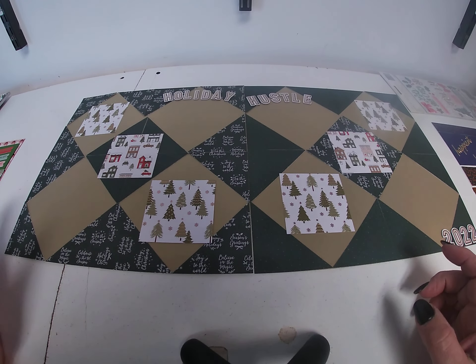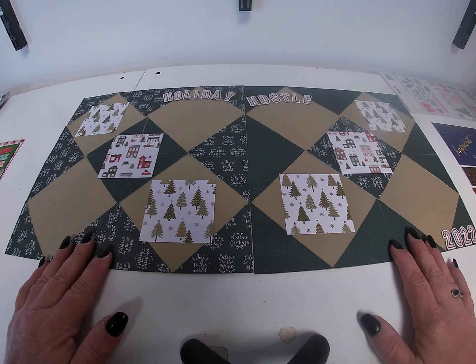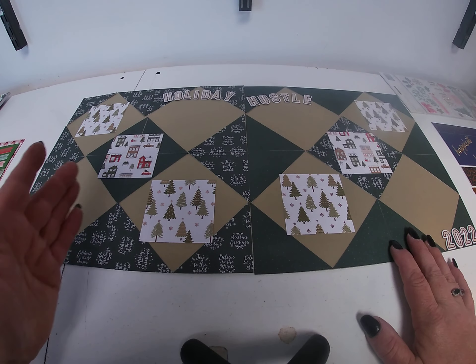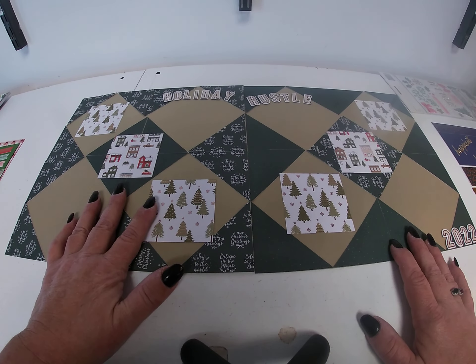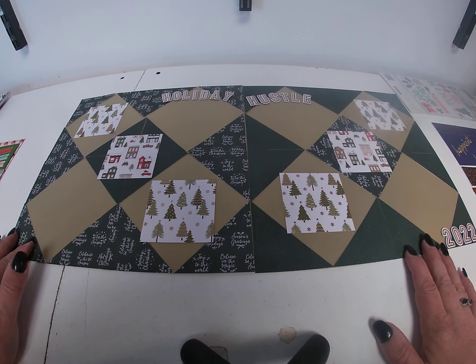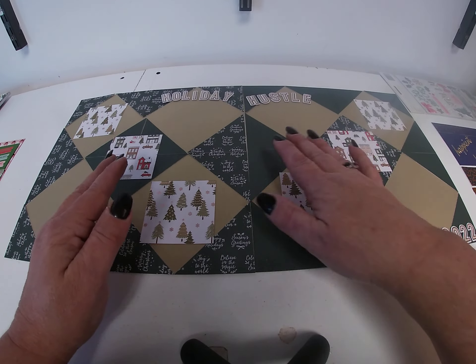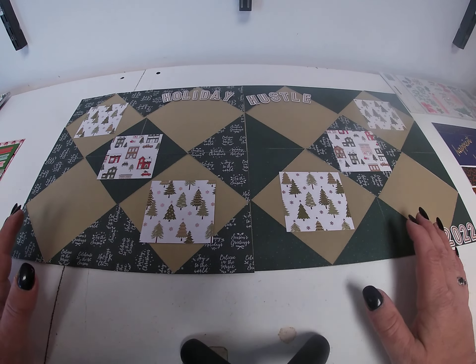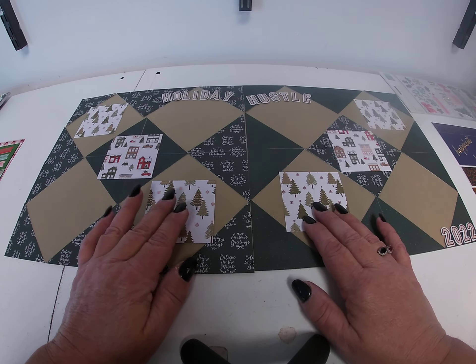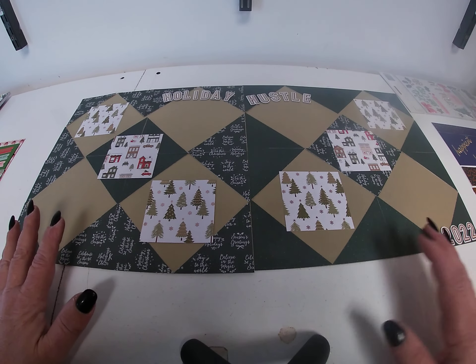I took two different pattern papers, two sheets of each — there are two sheets of each pattern in here. I cut them into 3-inch squares, which I then cut in half to give me triangles. You can see how I set them up on the page in kind of a quilting pattern. I mixed them up — the dots and the words — but you don't have to do that, you can do them all the same if you want. Then I took two more pages and just cut 4-inch squares and set them on the diagonal.